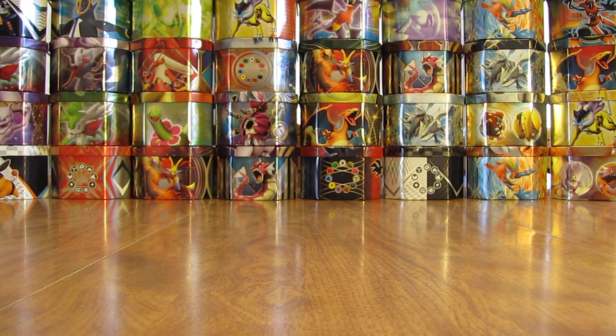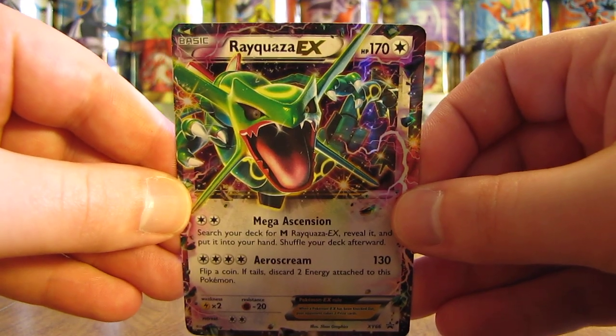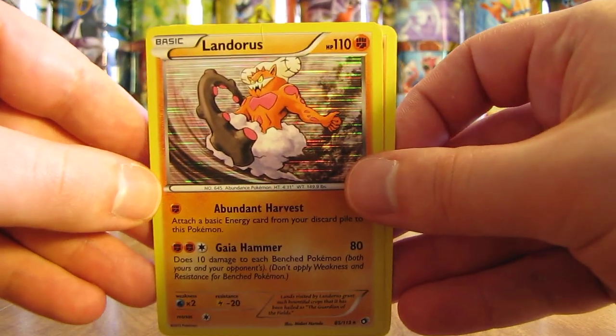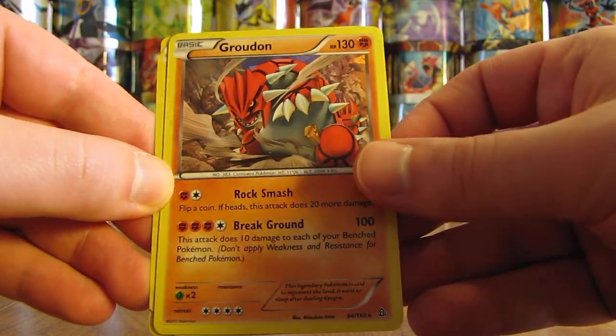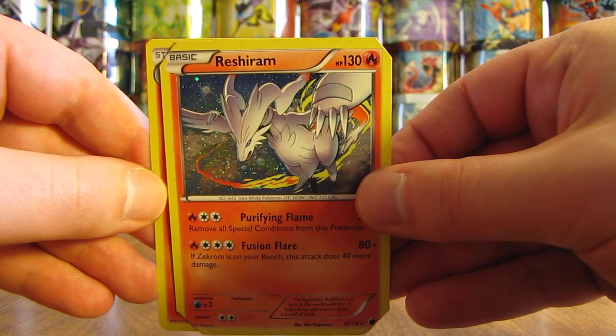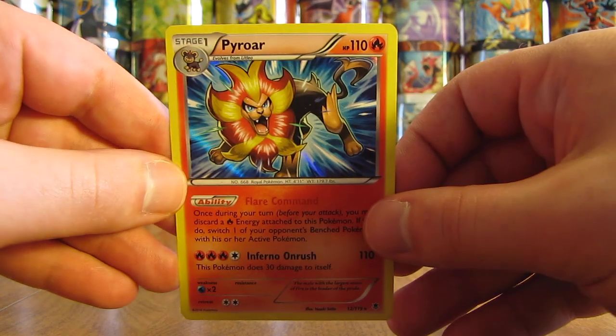The first one here is a Rayquaza EX — that is a Black Star Promo. Pretty nice looking card. Next up is my favorite Pokemon of all time, Charizard EX, another Black Star Promo. Then there's some holo cards here — it looks like the corner is cut on one of them. But there's a Landrus, Groudon, Reshiram — this one looks like they just did a design to cut the corners off. And then there is a Pyroar.